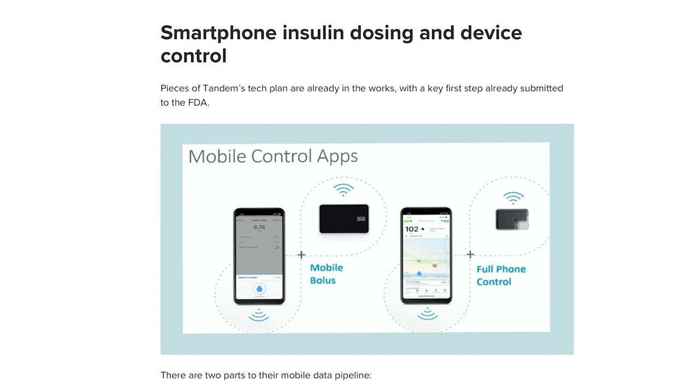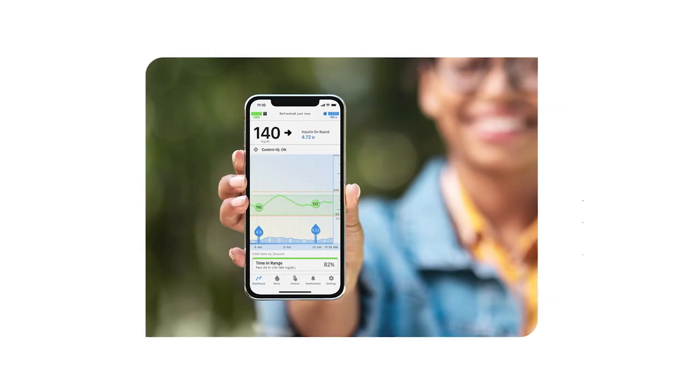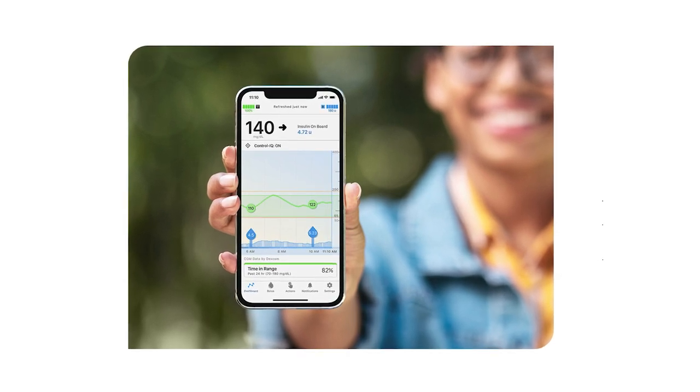All it has is an LED indicator light. All the controls for this pump are on an iPhone app — that's what Tandem is saying. I don't know about Android yet; it hasn't been in the news. I can imagine that one day there will be an Android app, but for now all I'm hearing about is the iPhone app. I'll try to get more information on that and let you know soon.